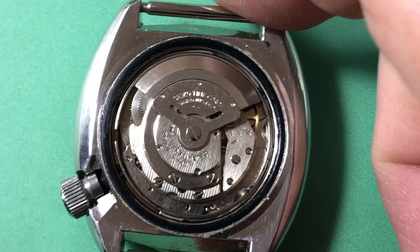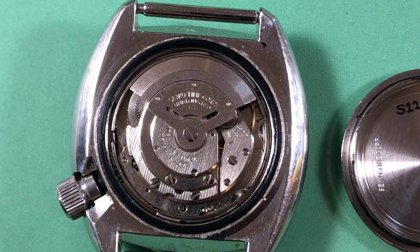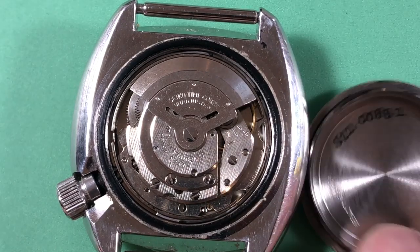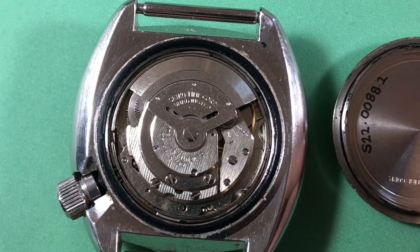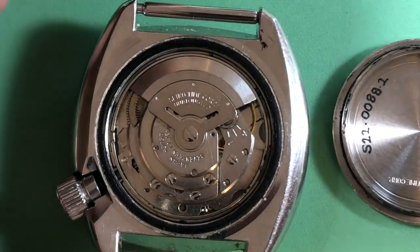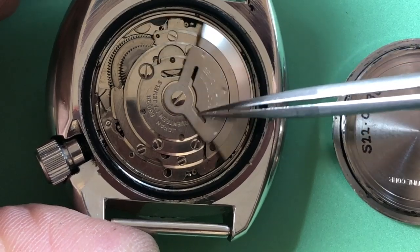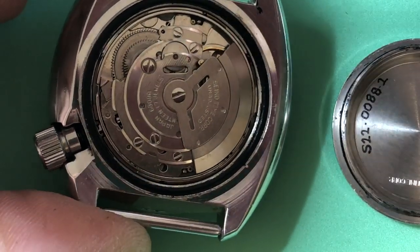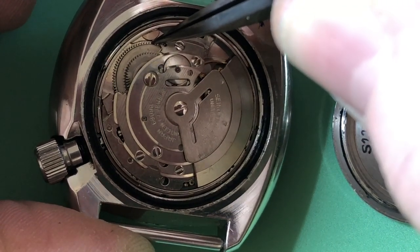The only thing I don't remember is if the mainspring arbor on this is worn. You can see the original seal on there. I'd be shocked if we didn't need a service — everybody always does.